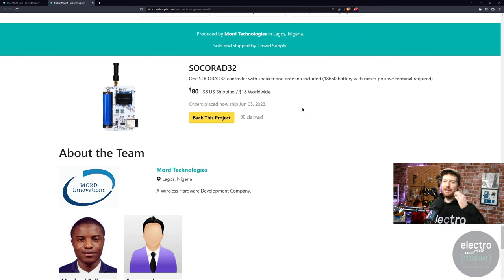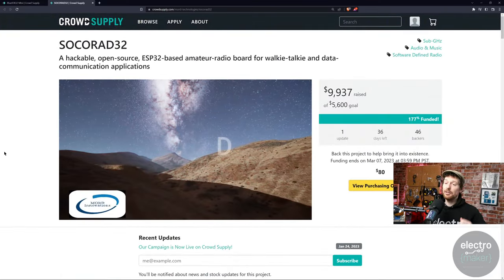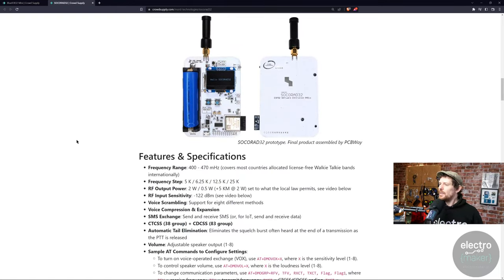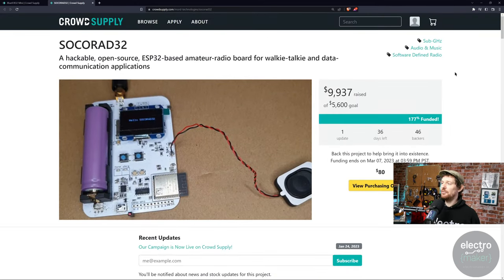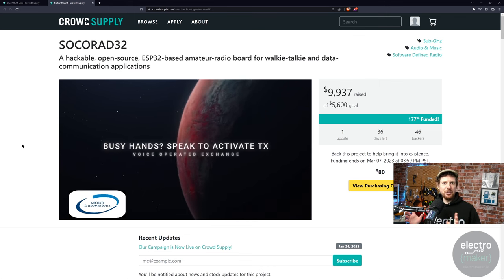With all these things, if you're interested in getting one you have to look into local laws. They've tried to make it so the frequency range covers most countries' allocated license-free walkie-talkie bands, so you can use it without a license. Output power goes from 2 watts down to 0.5 watts, and again local law is something you'd need to check before getting this. The board itself is $80 and presumably you'd want to get two of them. The project reached its funding goal — they got nine grand out of the 5.6 they asked for. What a lovely idea, more one for the hackers than those just wanting a walkie-talkie.